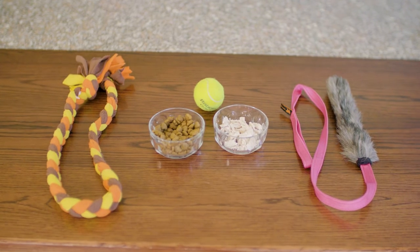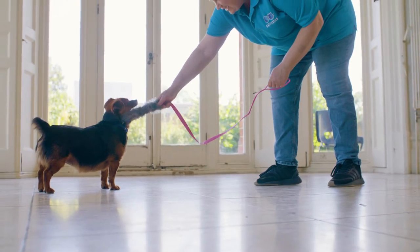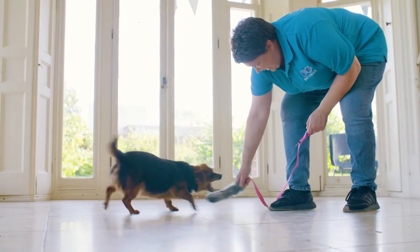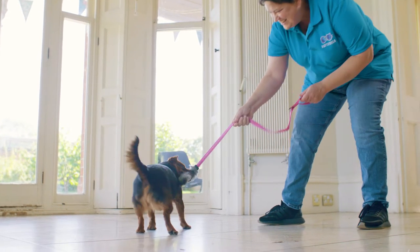You'll need to work out what type of reward motivates your dog the best. For many dogs this is going to be food, but for some dogs it might be playing a game with you or maybe their favourite toy. Whatever the reward is, it needs to be something your dog really likes and that you only use for your recall training.